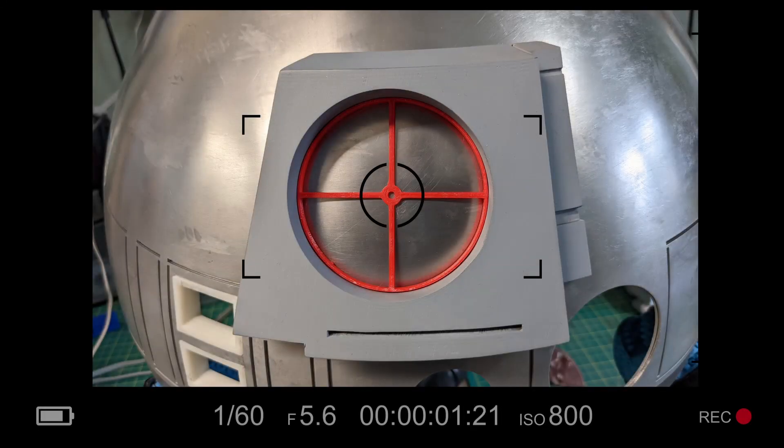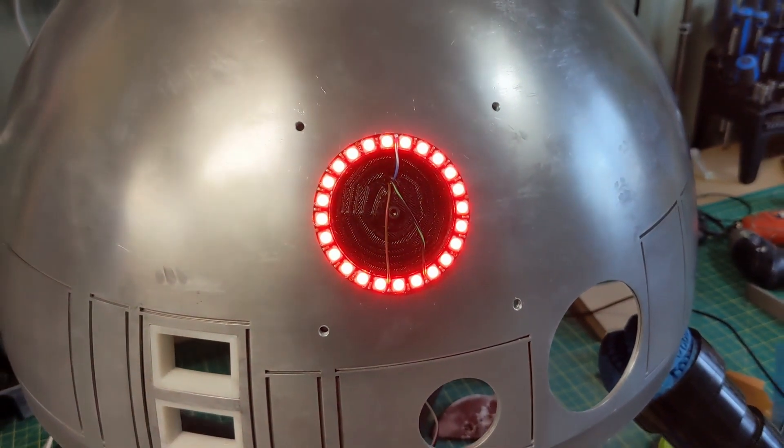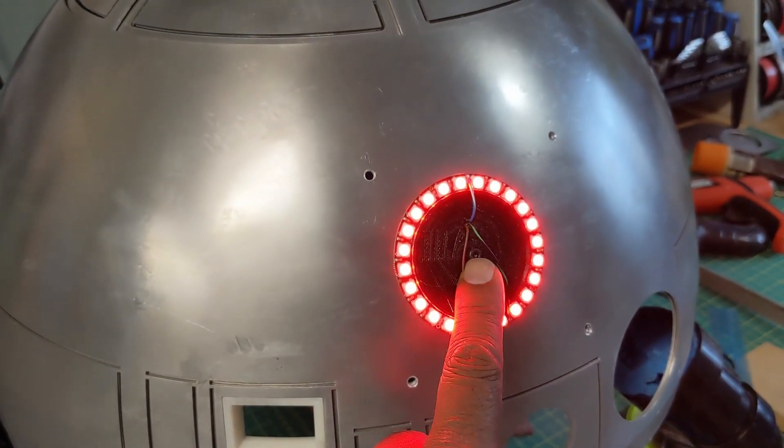This red 3D printed little gizmo in the middle of my radar eye is just a centering jig so that I know exactly where to place the hole in the middle. Here's the NeoPixel ring attached to the aluminum dome with the housing inside and the M3 bolt right here.